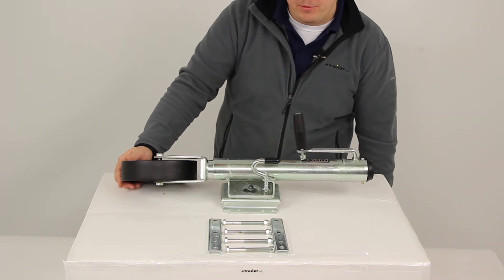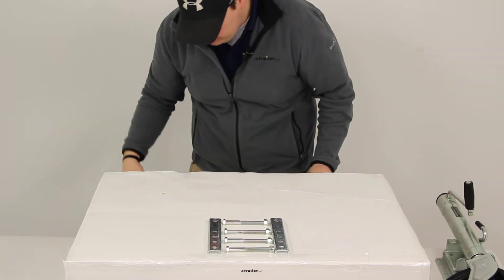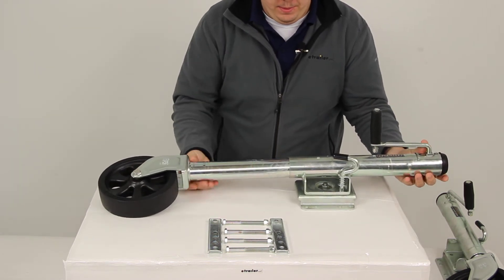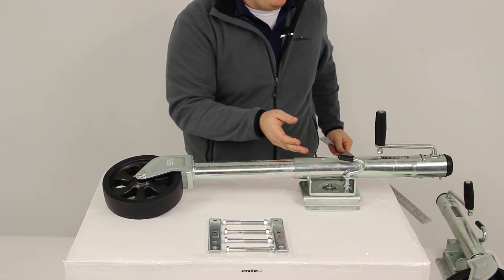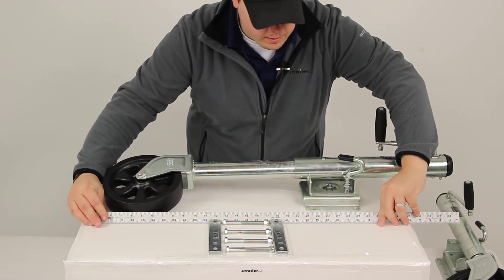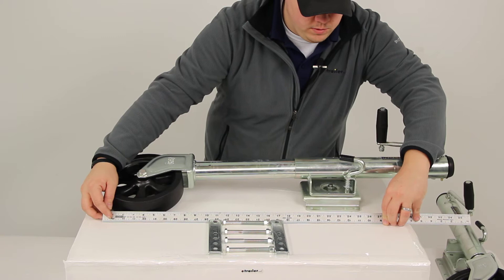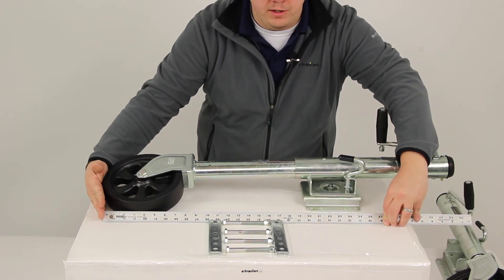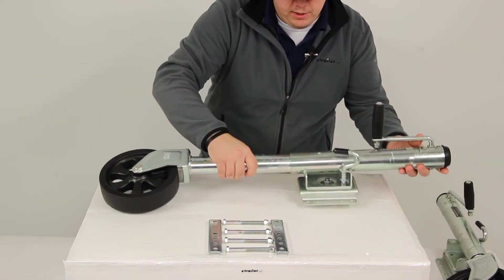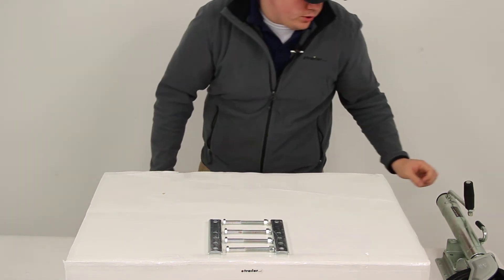Our wheel is going to measure eight inches in diameter. I have another jack that's in the fully extended position, and measuring from the center of the mounting plate to the bottom of our wheel gives us a measurement of twenty-two and three quarters of an inch. So if we subtract the retracted position from the extended position measurement, we're going to be left with about ten inches, which is our lift or travel measurement.